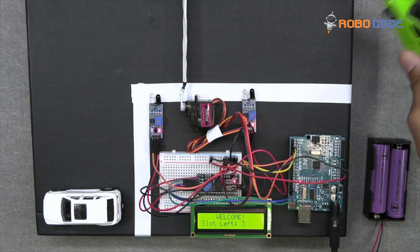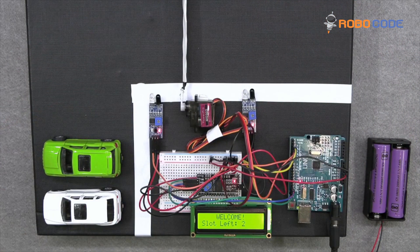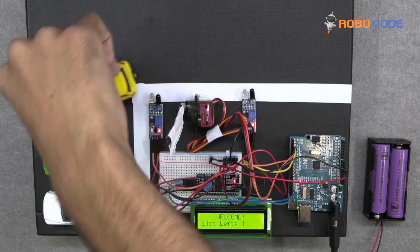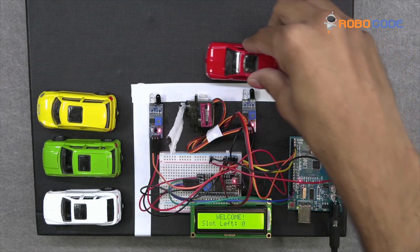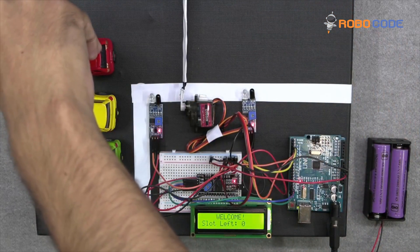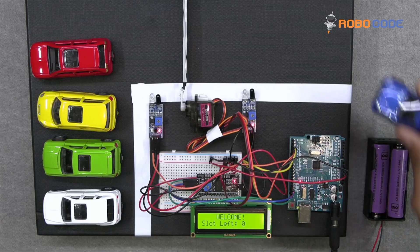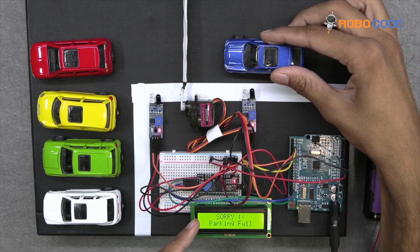Similarly, when we take the green car and approach the first IR sensor the gate opens, and when you cross the second IR sensor the gate closes — the countdown goes to 2. For the yellow car it will now show one slot left. Once the red car goes in, the slot left is 0. If another car then approaches the IR sensor, it will display 'Parking Full'.